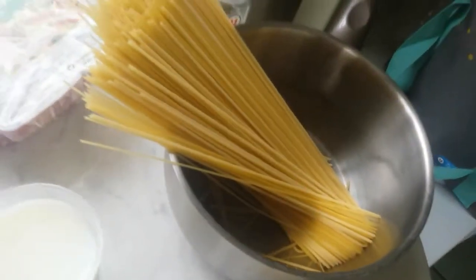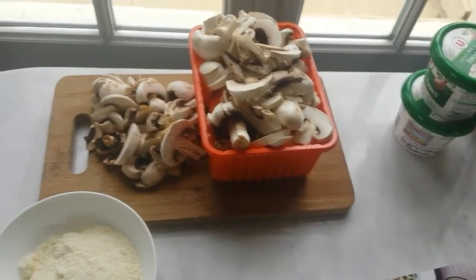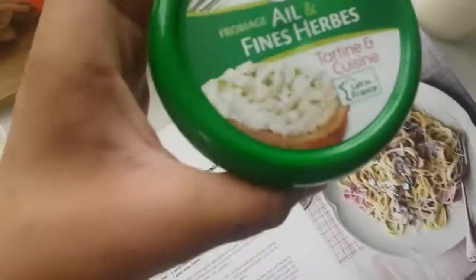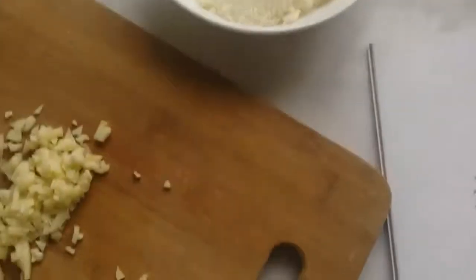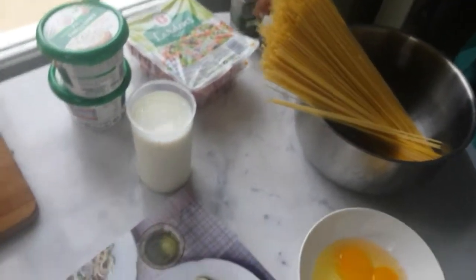You need pasta — spaghetti, 300g. It says 4 bacon rashers but we got lardons, which are cut up bacon pieces. 250g of mushrooms, cut up and peeled. Garlic, cut up quite finely. 250g of light soft cheese. One egg — we've got two eggs there, but who's going to care. 150ml of skimmed milk. 30g of Parmesan cheese. And two tablespoons of fresh basil — it says parsley but we're using basil.